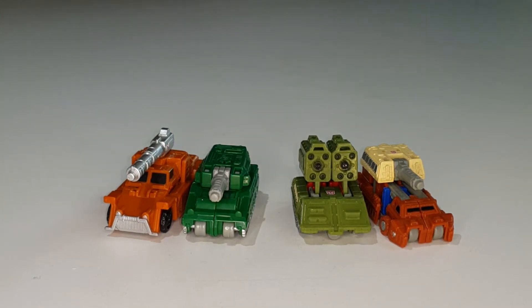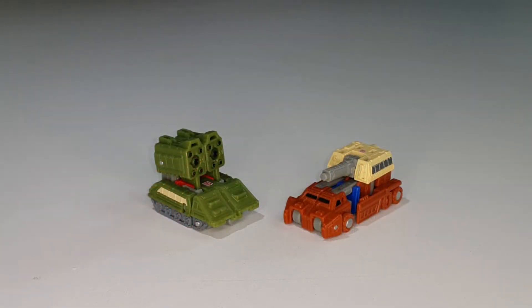I'll compare these guys in robot mode once I transform them. But first, we're done with the alt-mode comparisons, so let's move on to the next step of the review: transformations.